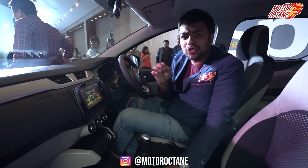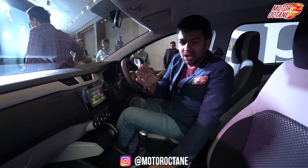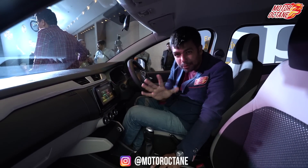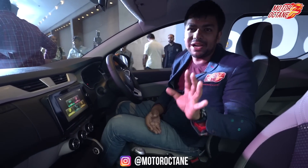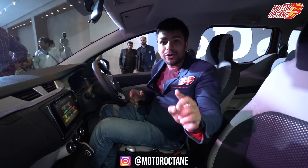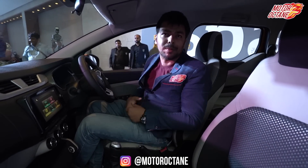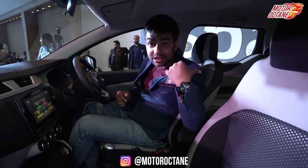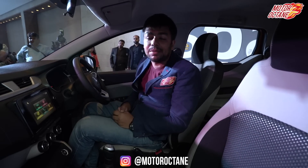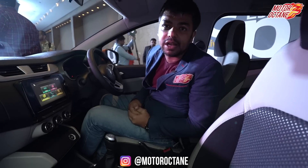If you ask about the price, it should be somewhere in the range of 5 to 9 lakhs approximately, and I think the top-end variant should reach around that on-road figure. Before I end, the top-end model gets two airbags; lower variants will have at least one airbag. You also get reverse parking sensors, a speed warning, and a seat belt warning.